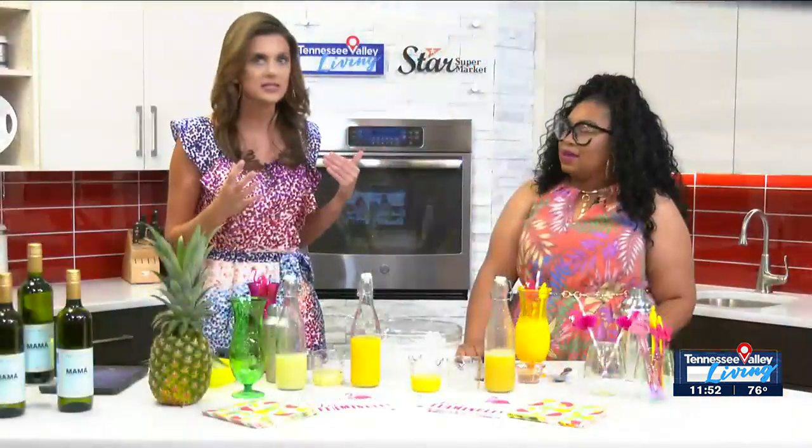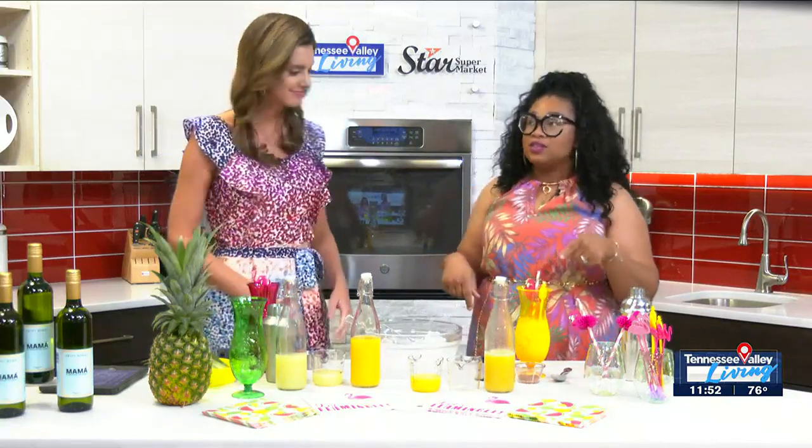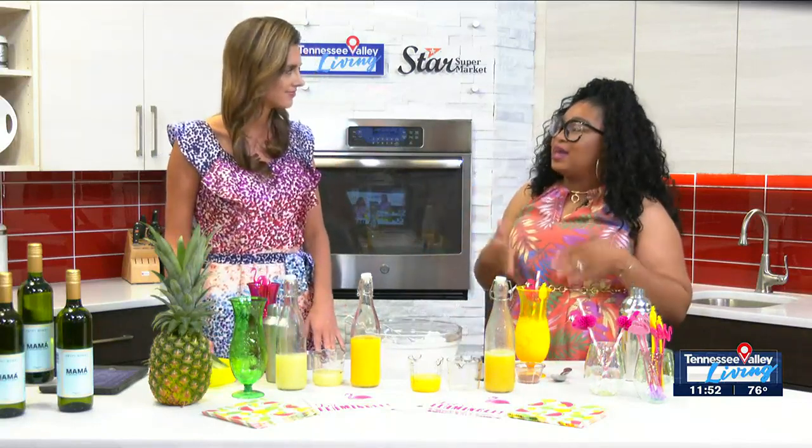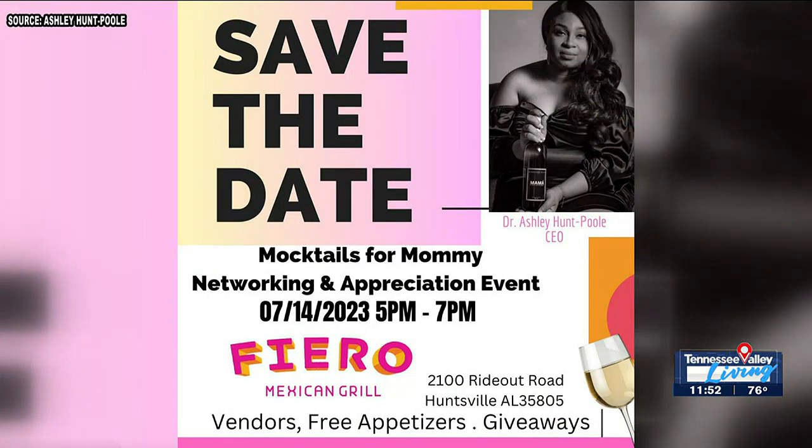Starting tonight at five o'clock I will be at Kendra Scott for a sip and shop, and then tomorrow back at Kendra Scott. This Sunday I'll be at Rocket City Tavern sampling my new wine, Sweet Mama. And then on the 14th of July, I'm doing a networking and appreciation event for all of the people that have supported Mocktails for Mommy and Mommy and Me — we'll be at Fiero Restaurant. Free appetizers, vendors, giveaways — just come out and show your support.